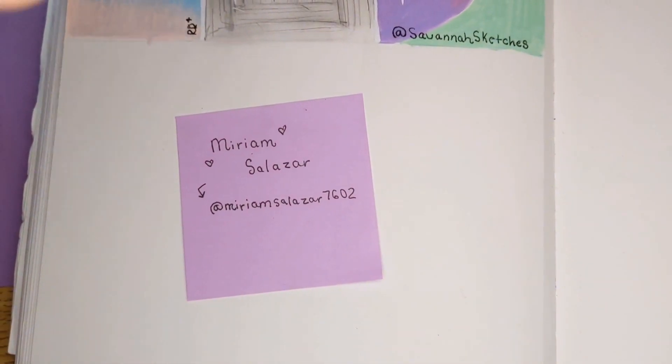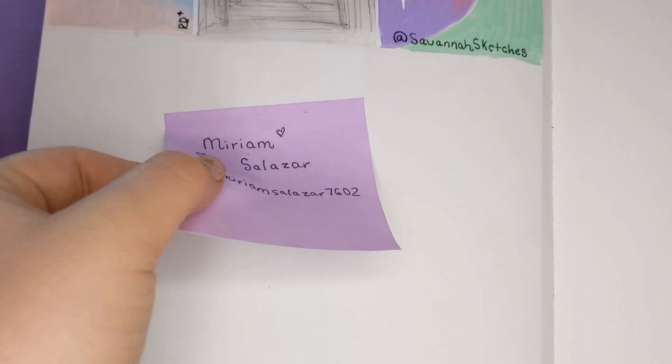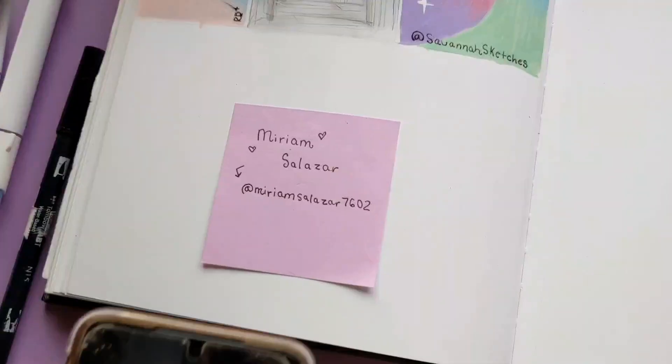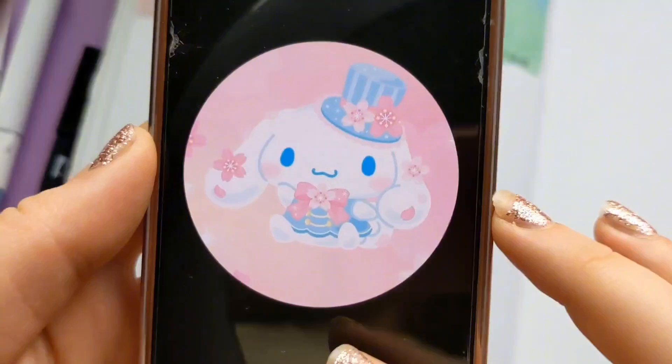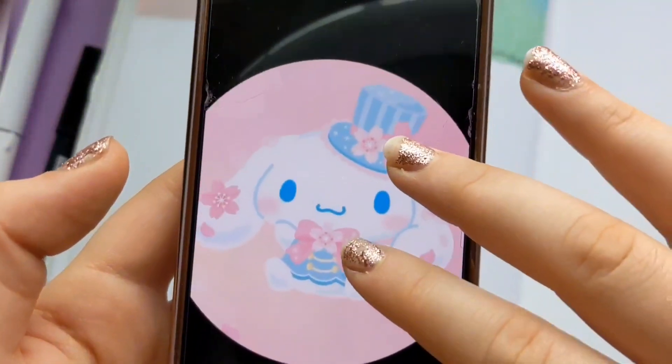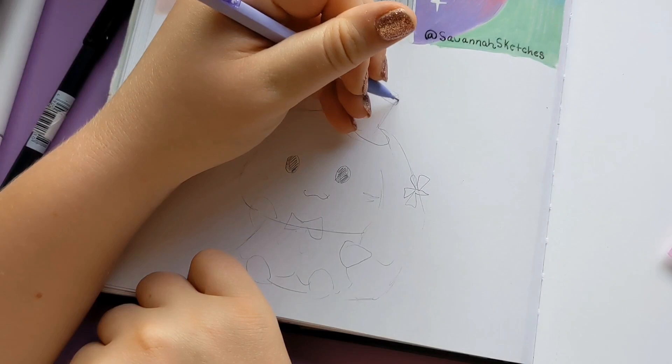All right, finishing up on Savannah Sketches — I hope she likes it! The next person is going to be Miriam Salazar, and she's also been so supportive. Her profile picture is so cute — it's like this little Cinnamoroll-type animal with flowers and everything. It's just such a vibe.